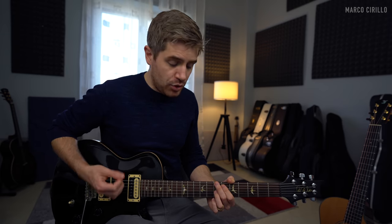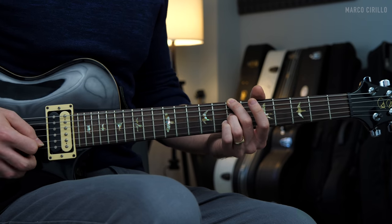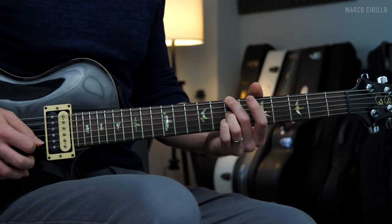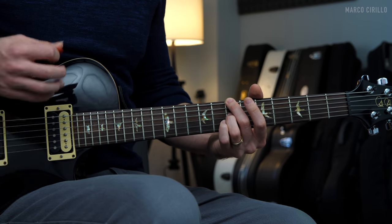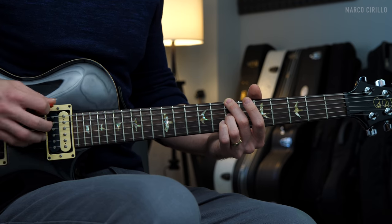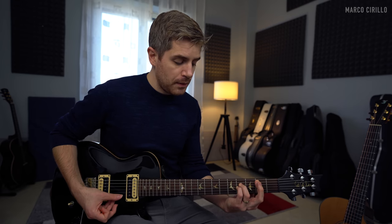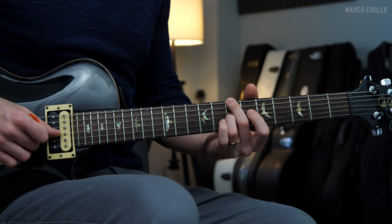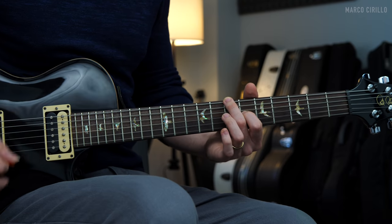The picking pattern is pretty simple. We have two down strokes on the low E string and the G string, and then an up stroke on the B string open. We're going to do it twice. The third time, we're only going to strike the lowest string and then the G string. Then we're going to change the voicing from a B minor chord to a B sus2 — changing the G string from fret seven to fret number six, the C sharp. And then we'll go back to the same B minor chord.